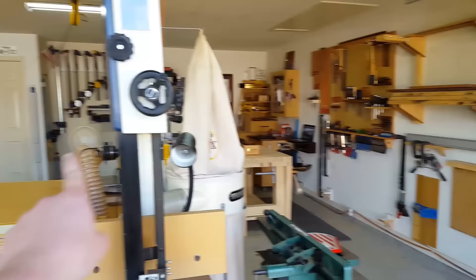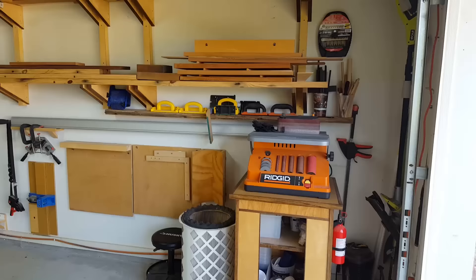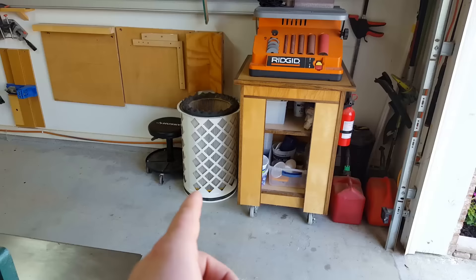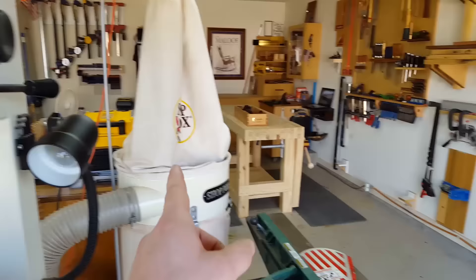He's got an oscillating spindle sander slash belt sander. He uses it often — used it yesterday, in fact. I've got a spindle sander but I've only used it one time. The dust collection on it is horrible so I just roll it right outside. And this is actually the filter from my dust collector — I upgraded mine to the HEPA filter, which is going to be better filtration than one of these bags. He's going to upgrade his by making a plate to use it.